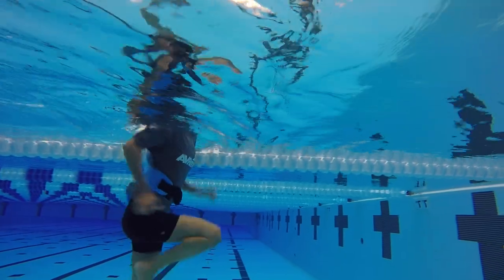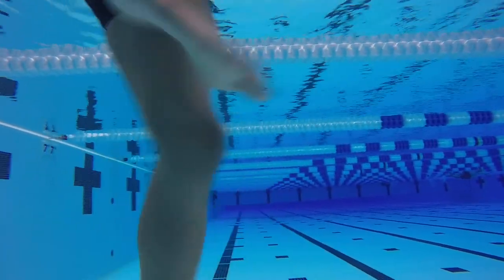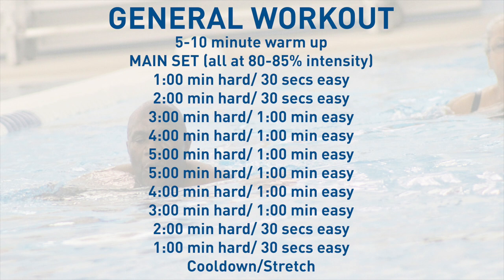You can increase your intensity by simply moving your arms and legs at a quicker pace. Aqua running workouts are typically based off of time and intensity instead of distance. This way the workouts can be customized to each individual to make sure everyone gets a great workout.